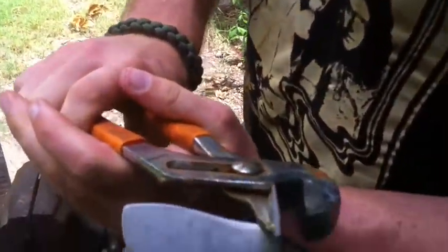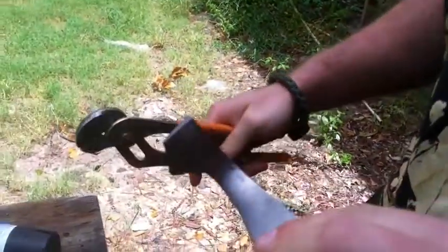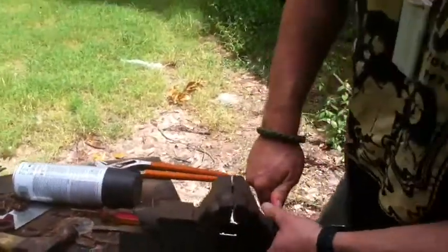That's the difference between companies and us right here. We'll show you the breaking point of our knives, unlike some companies whose names will not be said.